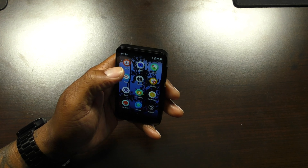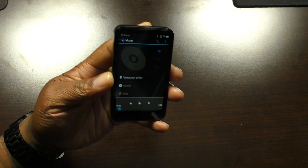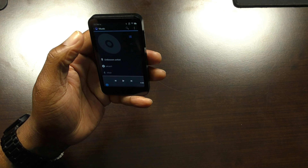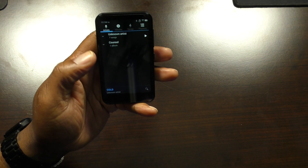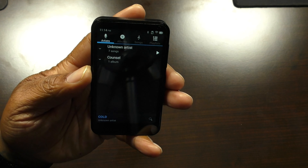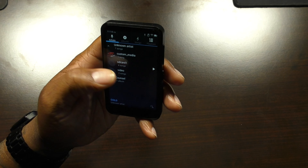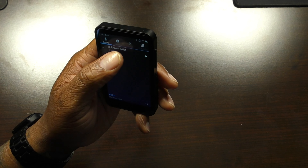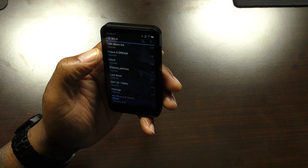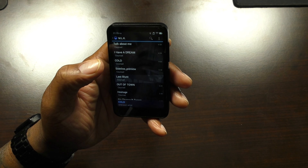I downloaded a couple of music songs — some of my own personal tracks — to show that you can play music on here. It says unknown artist, but if you go back it has the songs listed. You can see 'Council,' which is my old rap group. You just click the song and play it.